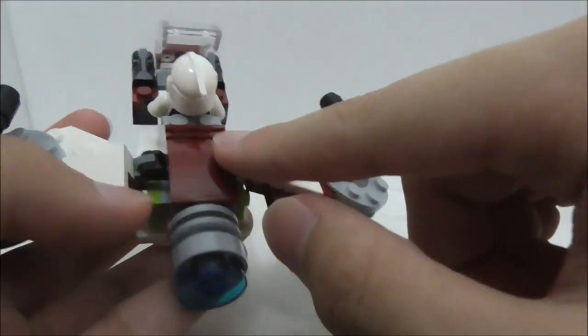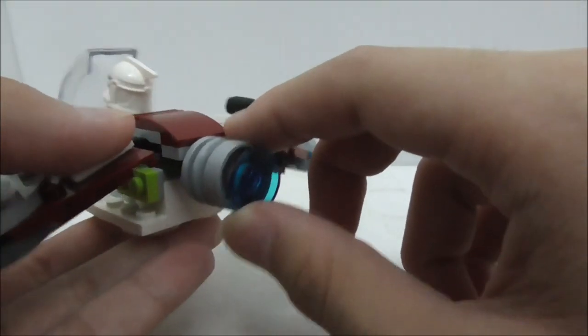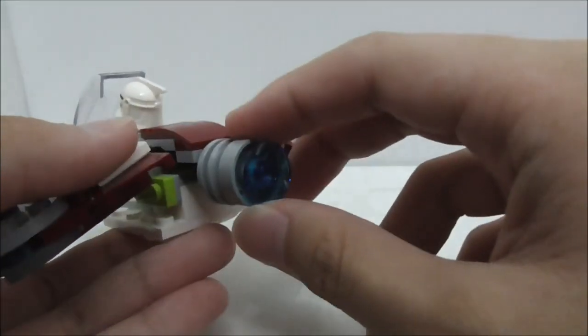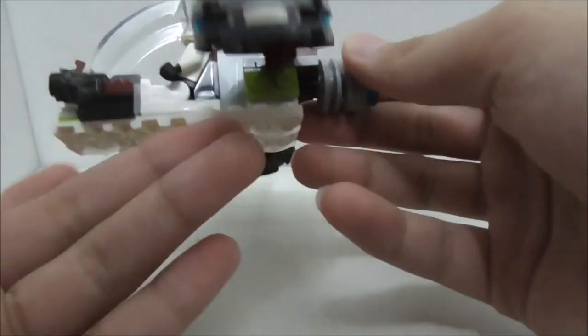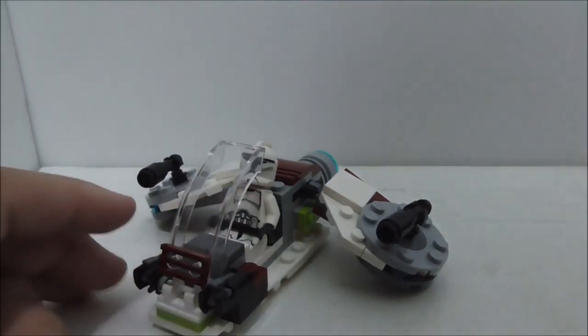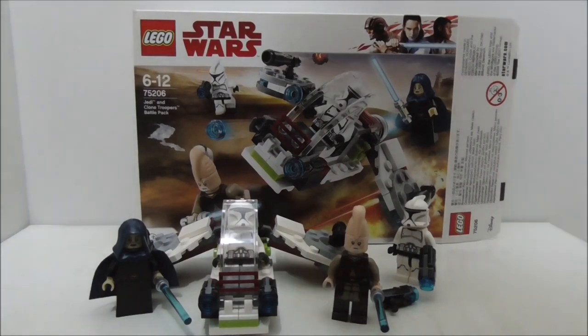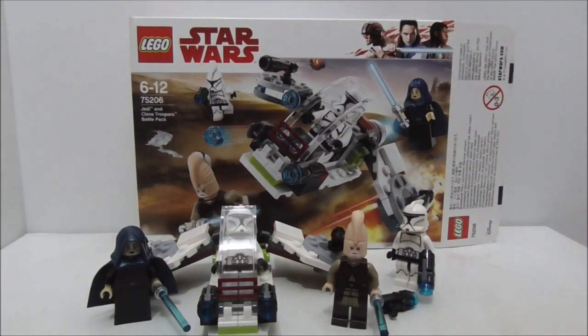At the bottom there are slider plates. The back section features a really big thruster which uses a wheel piece, plus a blue disc piece — that's a cool touch.